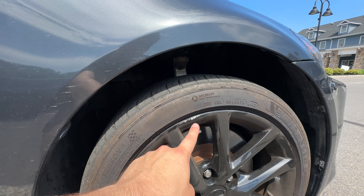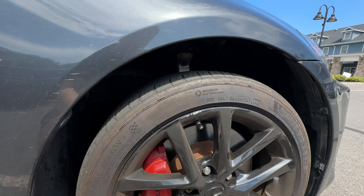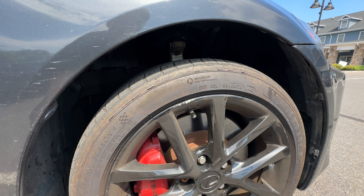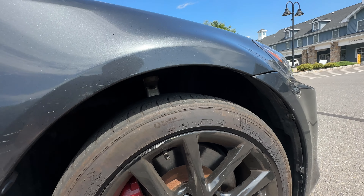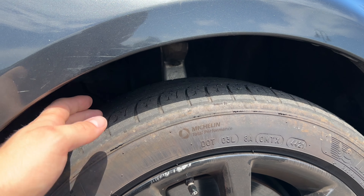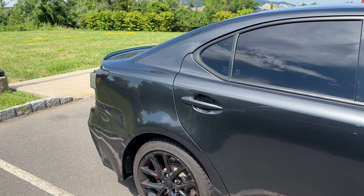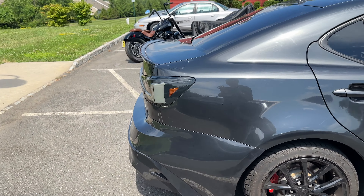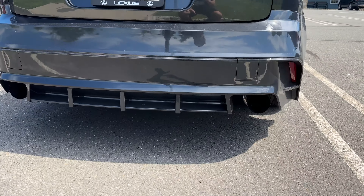I also scuffed up the rim from hitting a curb, so I'm spending money in places I didn't have to. I'm hoping the rim can be fixed under warranty. I desperately need new tires — the tread is insanely low and the alignment is off on one side. Aside from that, the car hasn't given me any real issues.